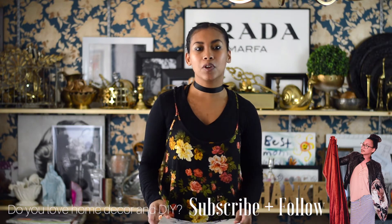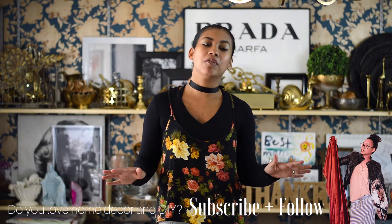If you haven't already done so, please hit the subscribe button so that you can be notified whenever I do post.